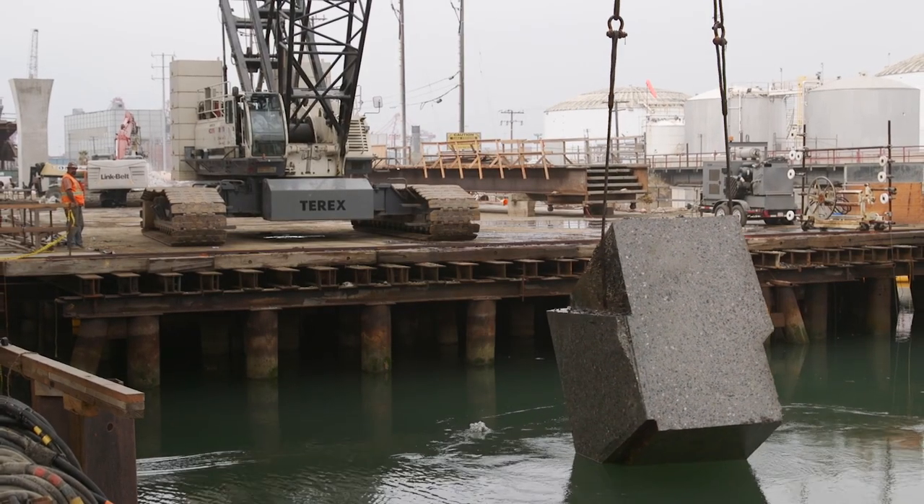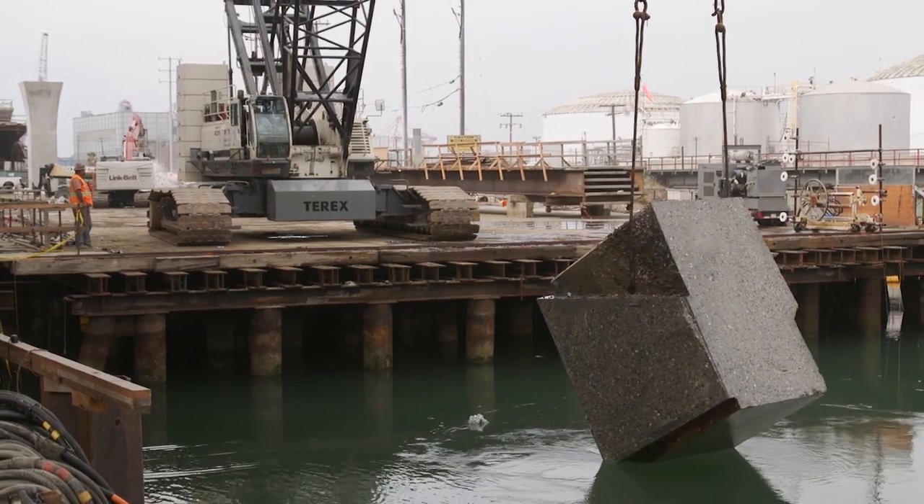We core drilled two-inch holes on top of the footing and ran wire through those two-inch holes to make vertical cuts in the structure to size the pieces so it fits within the load capacity of the crane, which is about a hundred thousand pounds.